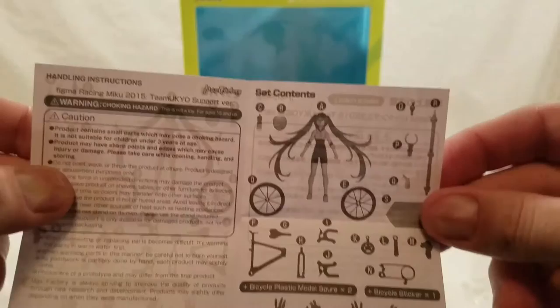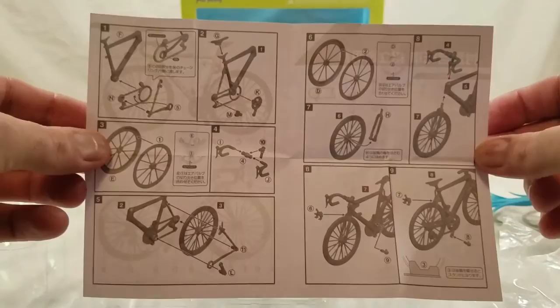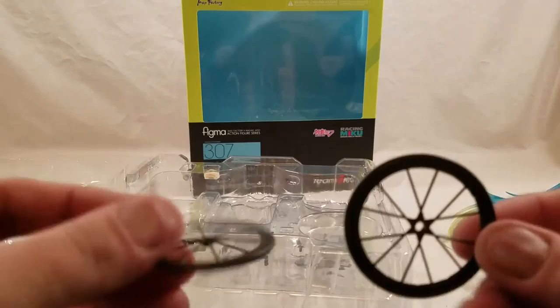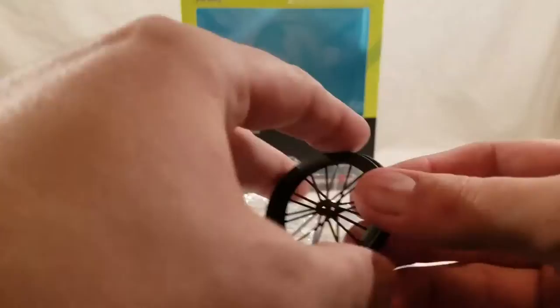Let's see what else we've got in here. It looks like we've got two sets of instructions — one is for bike assembly and the other one is for Miku herself. So it just goes over stuff. It's actually the instructions on how to put the bike together, as opposed to just labeling A, B, C, D pieces. Maybe it's just two separate pieces and this forms one tire. I'm not quite sure. But I'll figure it out in a short while.